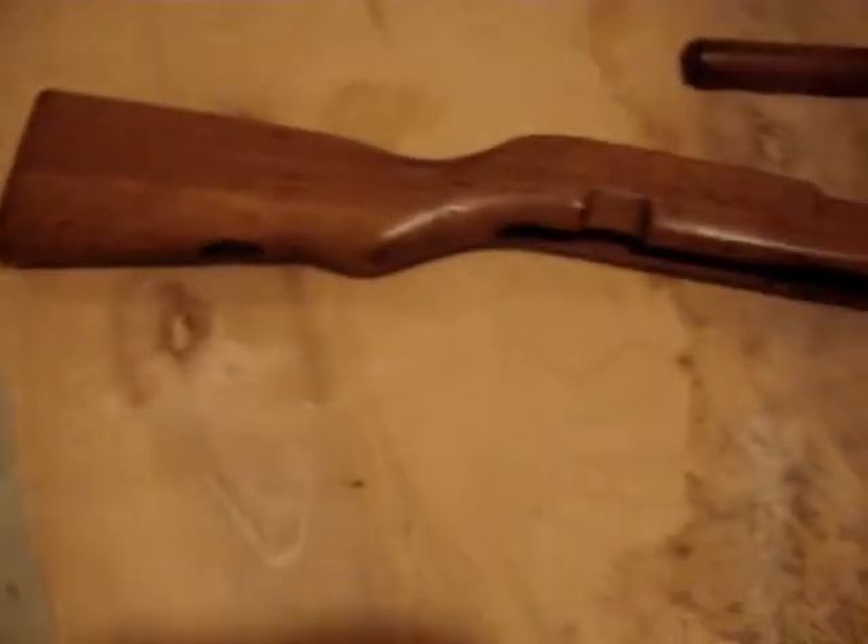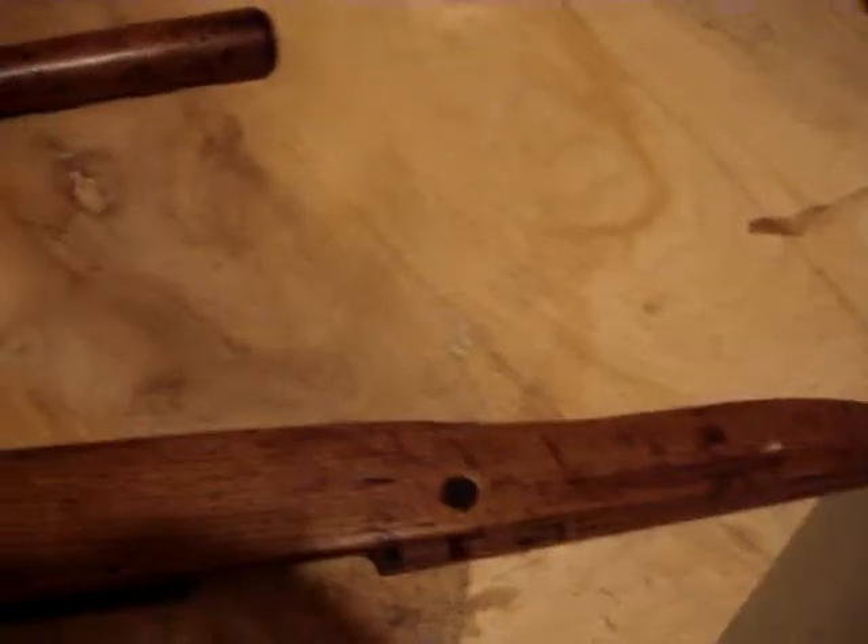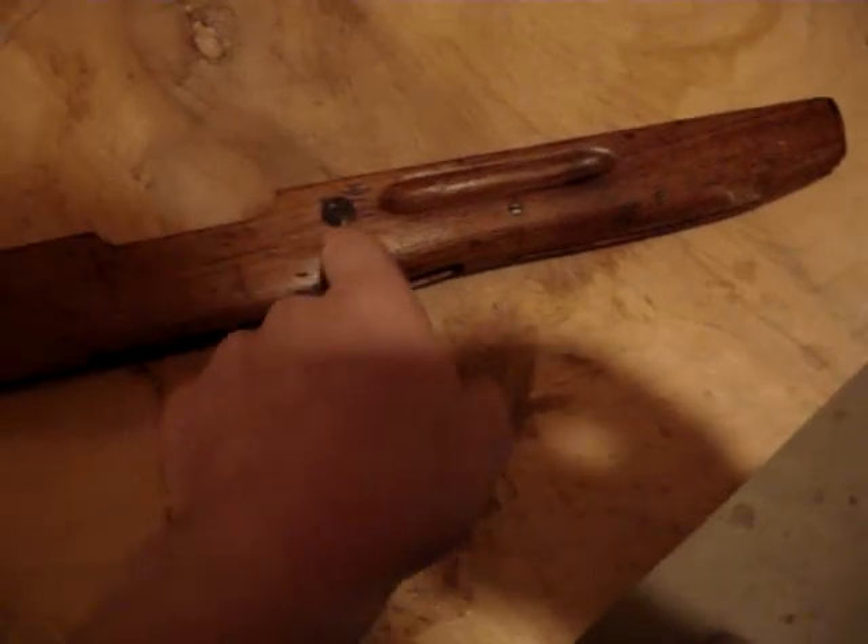Hi guys, this is Spartan765. This is part two of how to refinish a rifle stock. After you've removed all the metal pieces from your stock — this happens to be a Yugo SKS — removed all the metal pieces. The only piece you're not going to need to remove on any stock is the recoil lug.